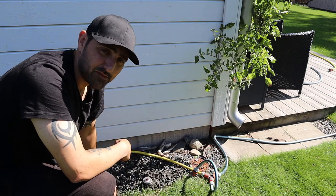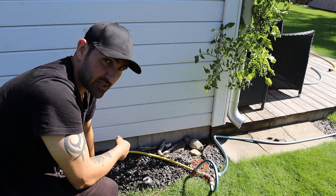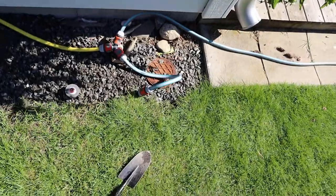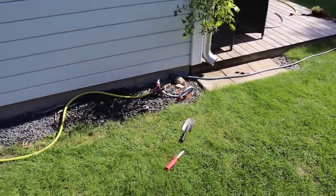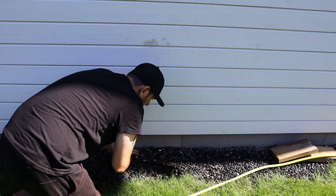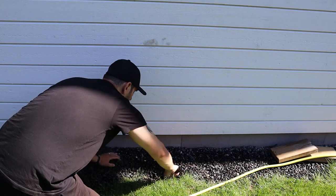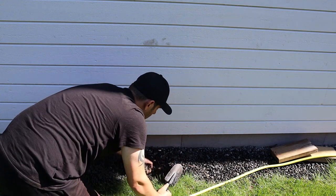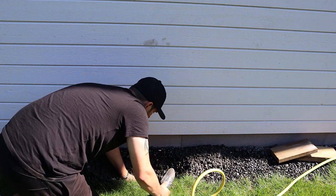I actually hit the foundation of the house so I can't get this down any further, but this will work just fine since I'm not mowing here anyway — I'm using the trimmer on the edge. The second one is done as well, here's how it looks. First one's done, second one's done, and now we'll move on to the third one.